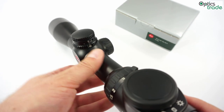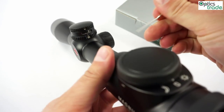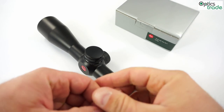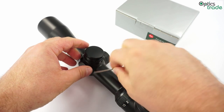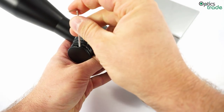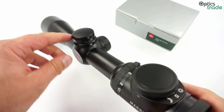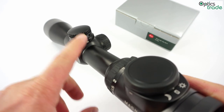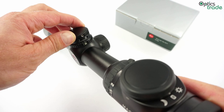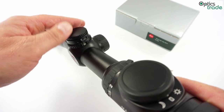When you zero the turret, let's say that you have zero here, you have to unscrew the top with these screws — one screw on one side and then another one on the other side. Once you have zeroed the rifle scope to your rifle, when you unscrew these two screws the turret gets loose.